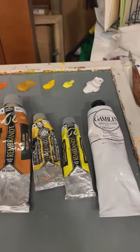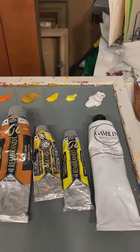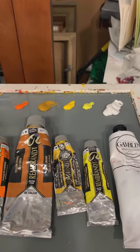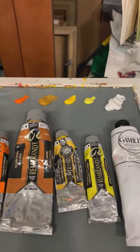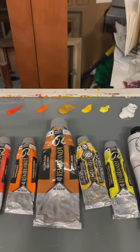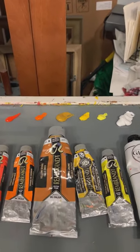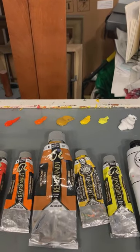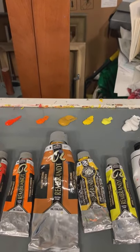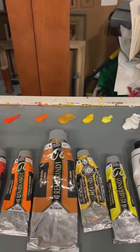Next to that is my cool yellow — that's cad lemon yellow. It makes some really nice greens because it does not have red in it. As you'll notice, cad yellow medium right next to that is my warmer yellow and it does have red in it. Next to that is my yellow ochre. Yellow ochre is something that every artist should have on their palette. I would discourage using it directly — only every now and then as an accent color. It's good for using as a base for other pigments and it's a staple you should have on your palette.